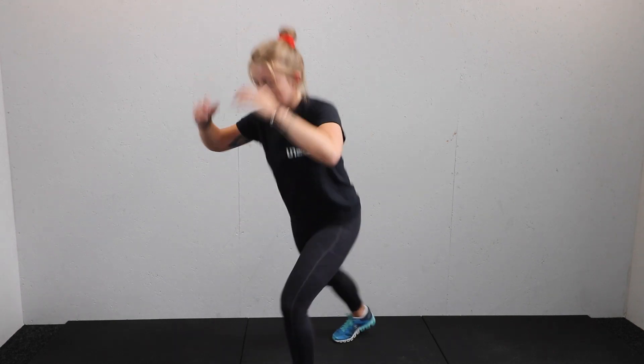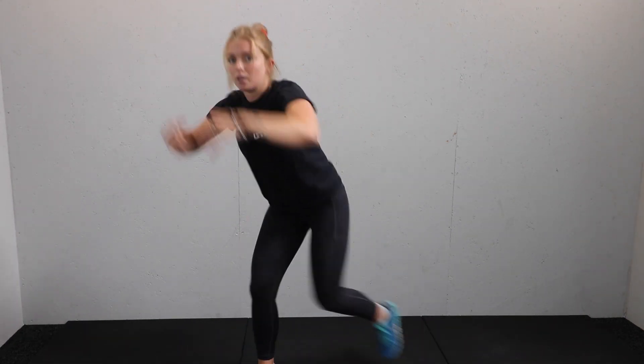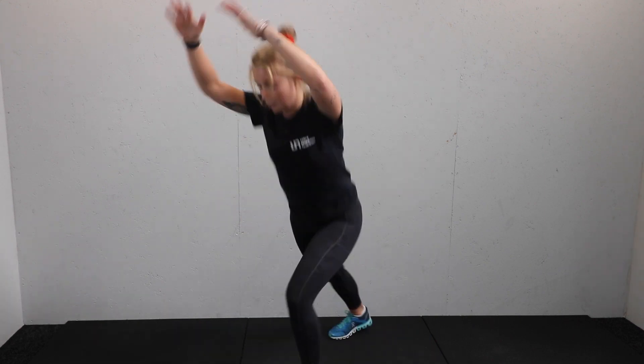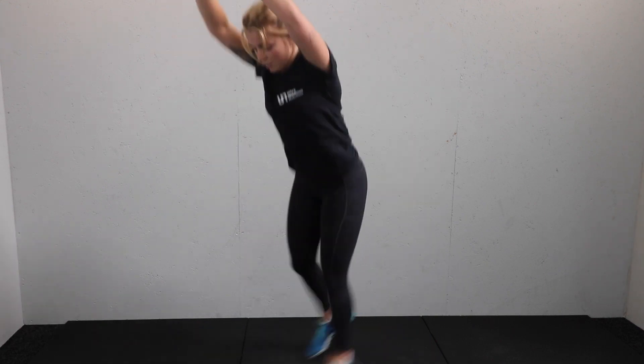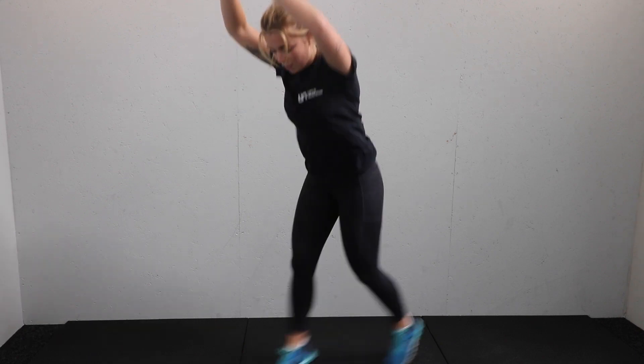Give me some power from that back leg, then switch and jump the legs. Get those arms involved as well. Switch — nice. Nice power on that back leg. Tummy tight. You've got 15 seconds remaining.